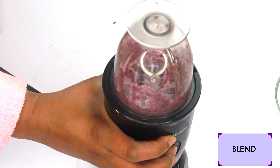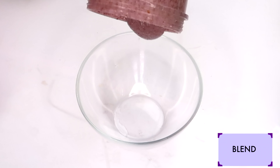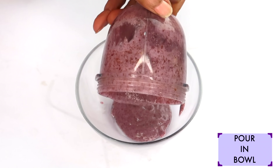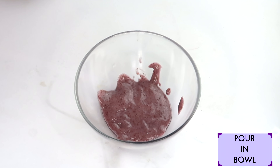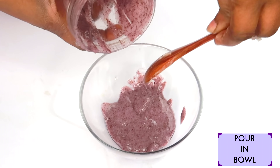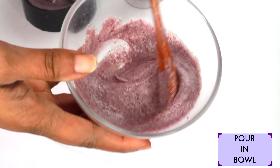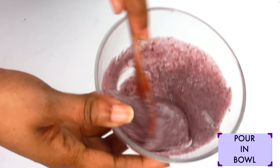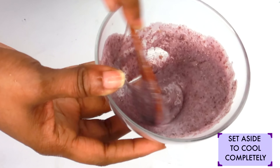Now let's place this in the blender once it is cooled. Pour it into the blender and make sure to get everything out. We're not adding any liquid at all — we're just going to blend as is. After blending, pour this into a bowl. Take a look how pretty this is — make sure to scoop everything out. Remember, you can use regular potato for this recipe. If you do not have flax seeds, you can use chia seeds to replace them. Another shortcut: if you have neither flax seeds nor chia seeds, just use some cornstarch. Now we're going to mix well — slowly blend the ingredients together.